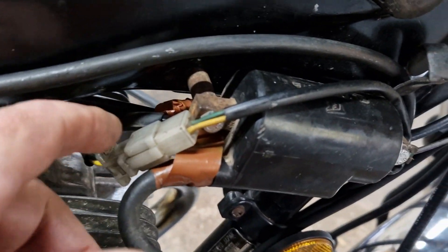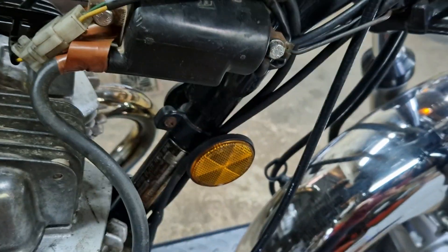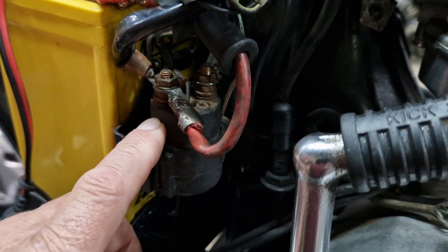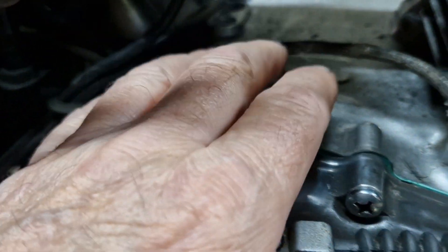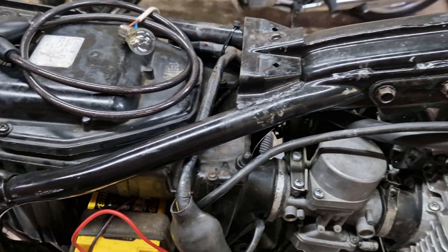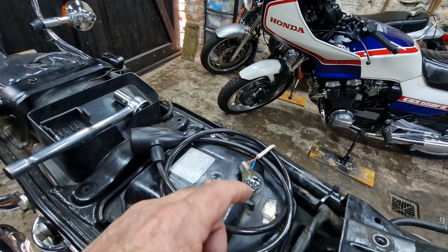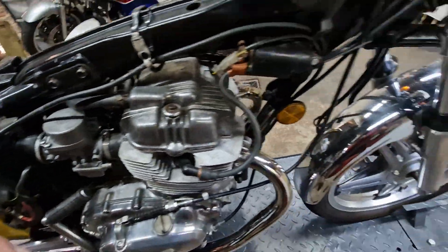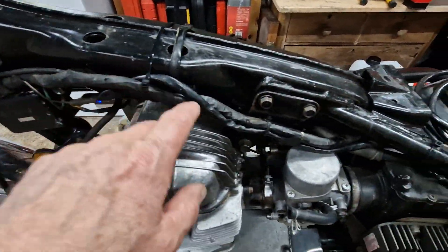Looking around the other side of the bike, you've got a cable from the coil - disconnect that, take the coil off. Then down here there's the starter switch - disconnect that. There's also a load of cables under this boot here which go to things like your oil pressure switch and neutral light switch. In my case I had disconnected everything I could find - I was working on this for the best part of six to eight hours - and that bulb stayed on the whole time. I could not get that bulb to go off, so there was a dead short somewhere.